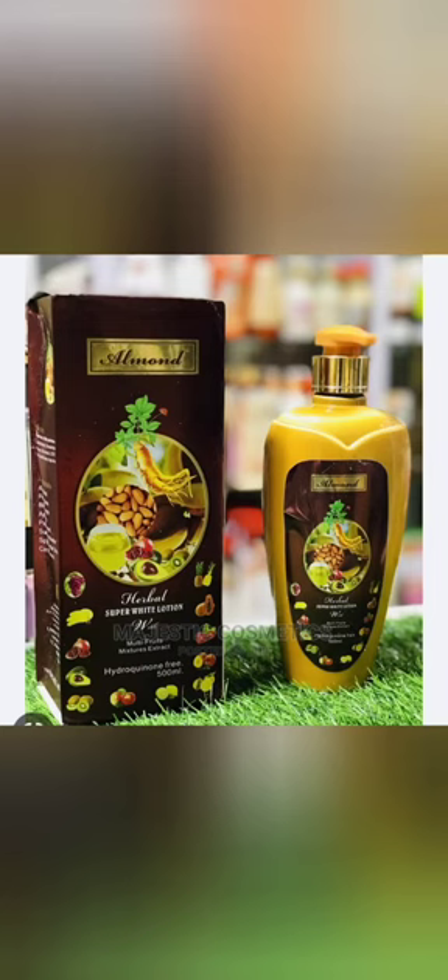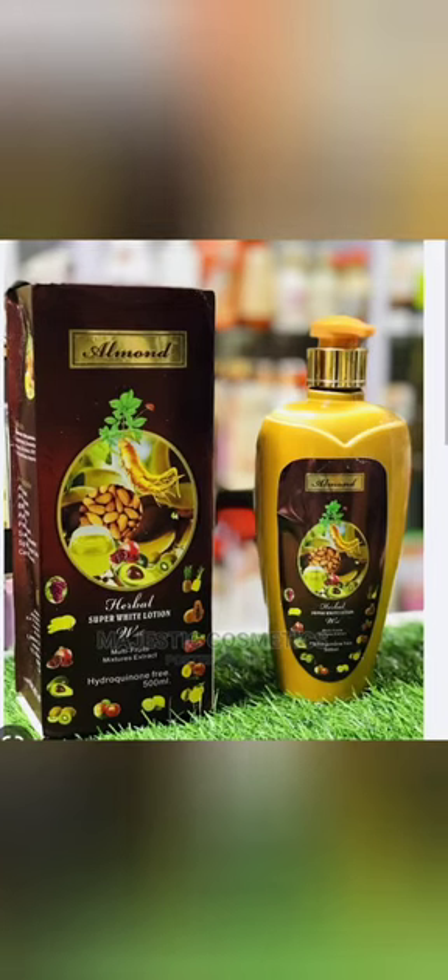Today I'm talking about a herbal super whitening lotion, so stay tuned to find out if a dark skin or a light skin can use this cream. Hello, welcome back to my channel. Today I'm talking about this herbal super whitening body lotion.